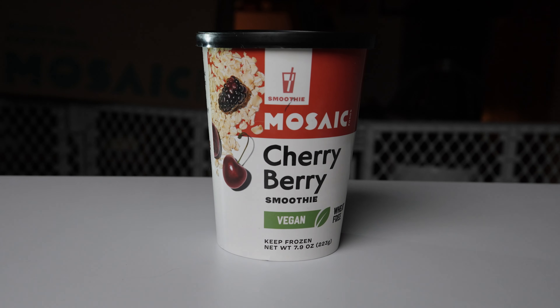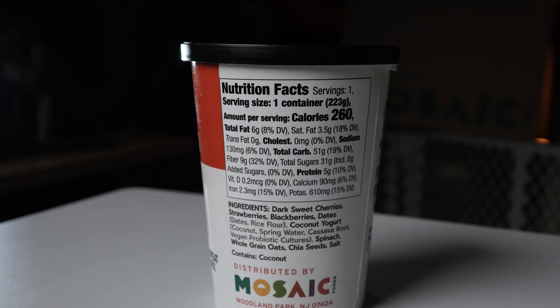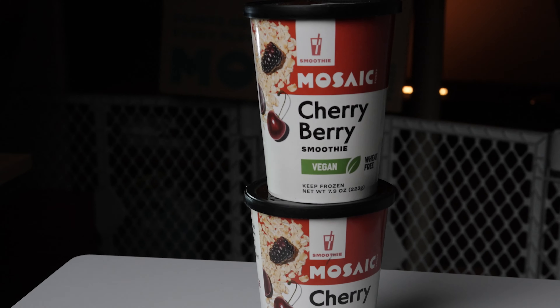We have one more inside this box. This is my son's favorite, but he slowly moved over to the PB&J. This one is the cherry berry — also vegan and wheat free. Inside we have dark sweet cherries, strawberries, blackberries, dates, coconut yogurt, spinach, whole grain oats, chia seeds, and salt. Just watch out for the cocoa it mentions if you have allergies. This is one of the lowest macros: 260 calories, six grams of total fat, 51 grams of total carbs, 31 grams of sugar, and five grams of protein. It recommends almond milk. No artificial ingredients. I got two of those.